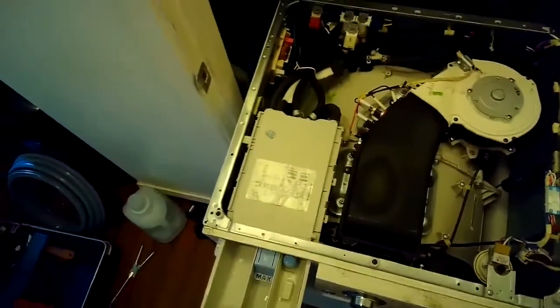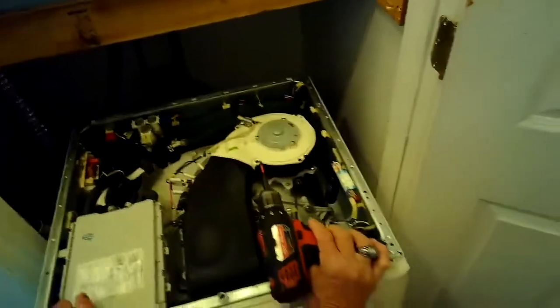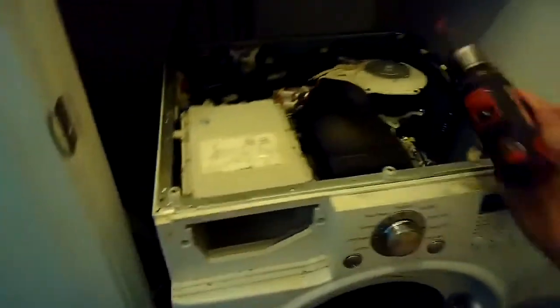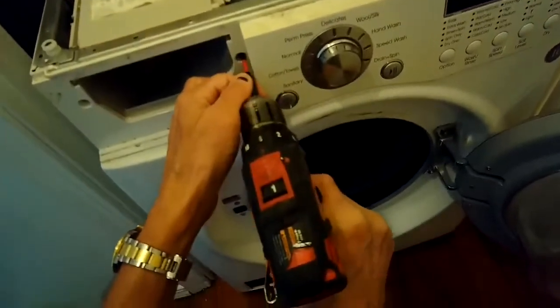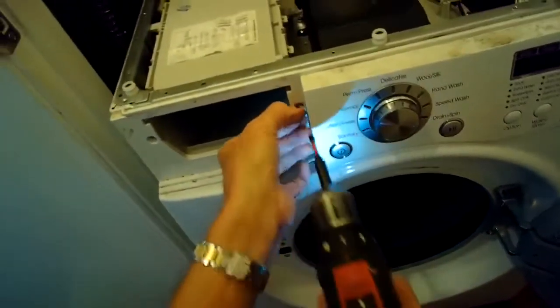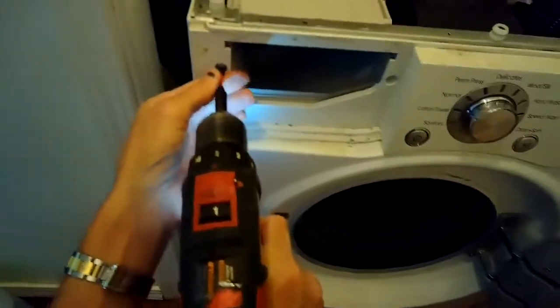Now we can lift that panel out of the way. We're going to pull out the detergent drawer, and then there are two long Phillips head screws we're going to remove from the detergent drawer. These are stainless steel screws — they have a different silver color to them. You don't want to mix these up; it's important that we put those long ones back in later.